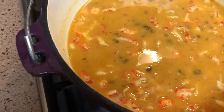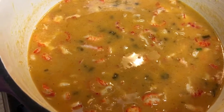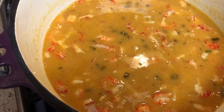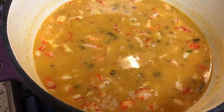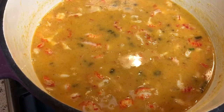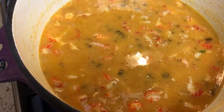I'm going to turn the fire up to about medium and get it to come to a boil here pretty quick. Once it comes to a boil, I'm going to stir it around, then turn the fire back down to low. I'm going to leave it uncovered and let it simmer for about 15 to 20 minutes, and then it should be ready. I will come back and show you the finished product.